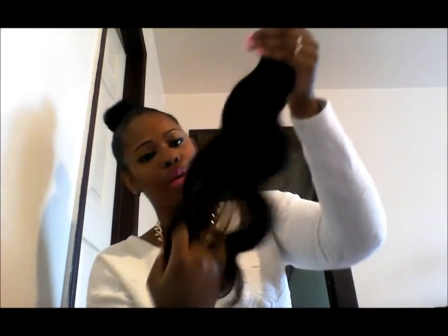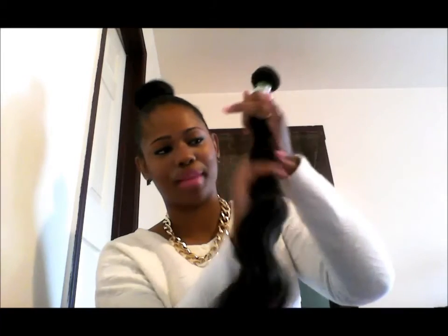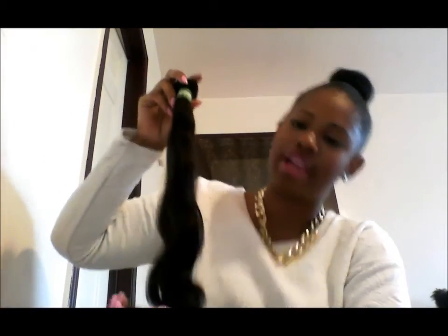I requested that my hair not be jet black — I didn't want jet black hair because if I decide to dye it, that's just way too much lifting. So it's still on the 22 inch and these wefts are constructed okay — I've seen better, but the quality for what I paid, I got five bundles for $299, is really nice. I got the deep wave, more wave.